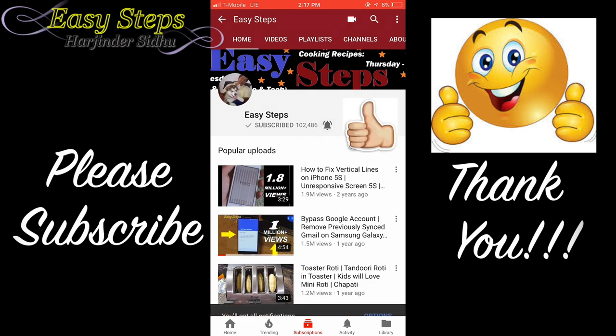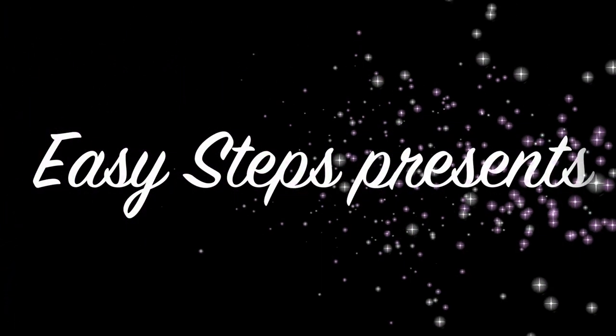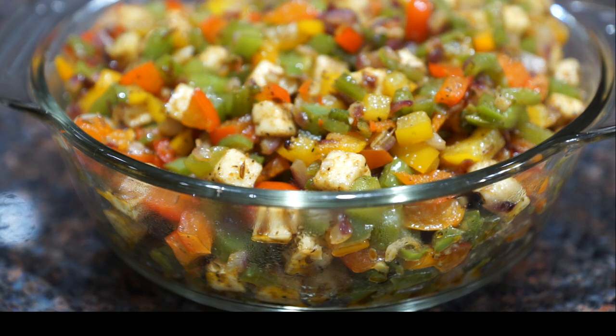Click on the bell — once the bell is clicked you will get all notifications. Hello everyone, please welcome and join Easy Steps Cooking!